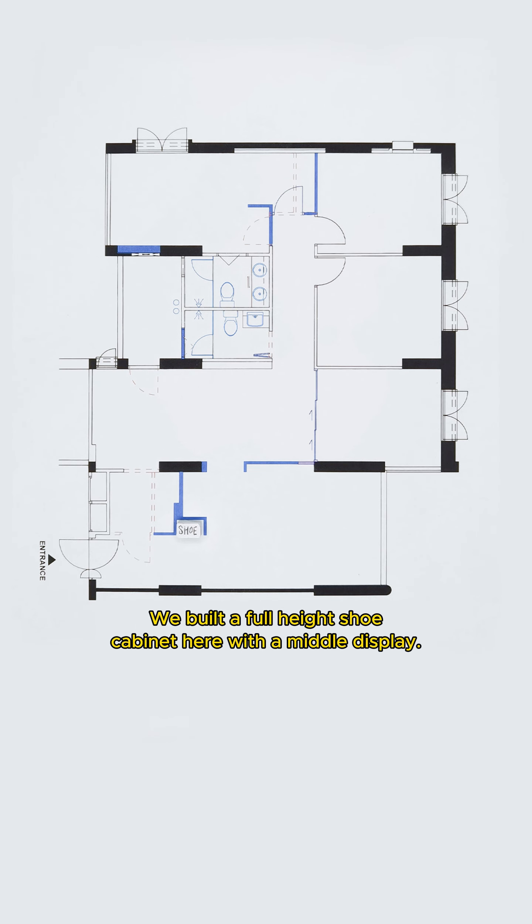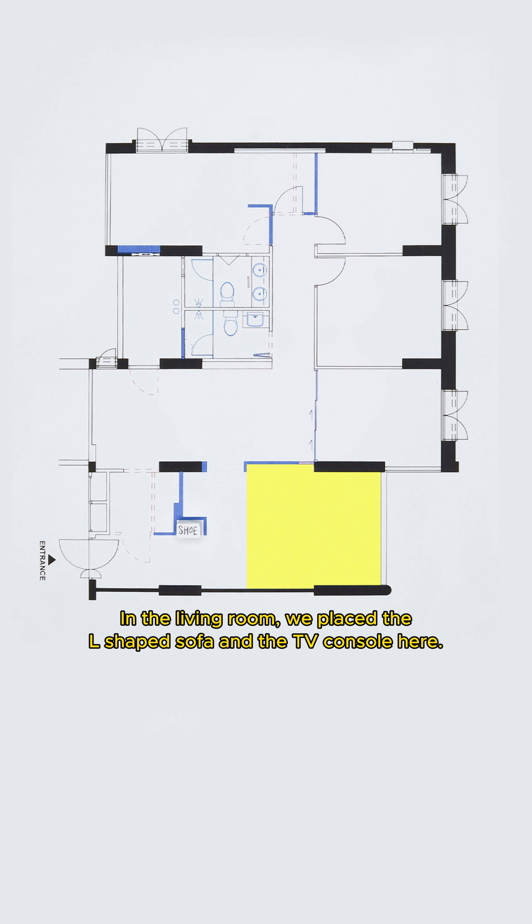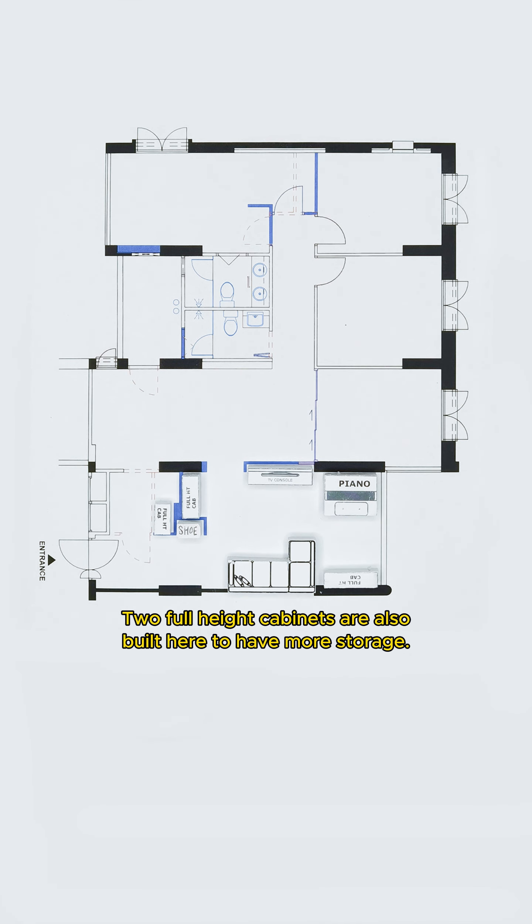Now let's see the outcome. We built a full-height shoe cabinet here with a middle display. In the living room, we placed the L-shaped sofa and the TV console here. Then we placed a piano at the side and built a full-height cabinet here. Two full-height cabinets are also built here to have more storage.